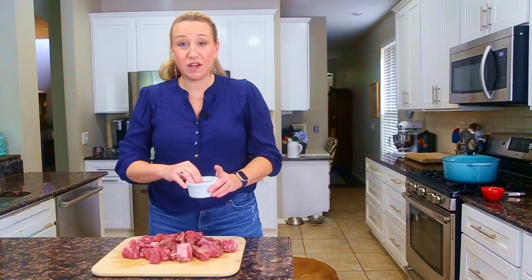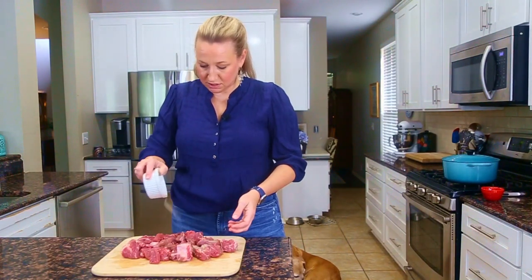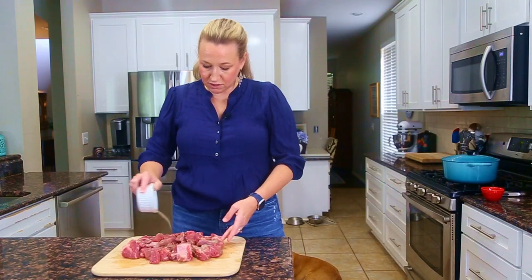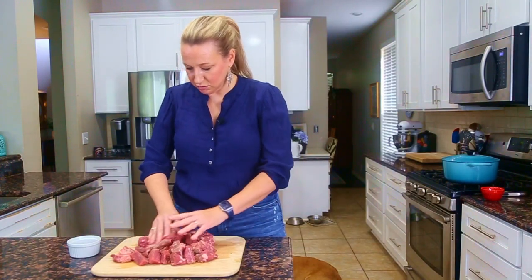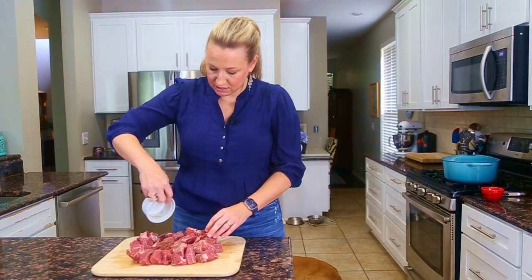I've pre-measured out a little bit of salt and pepper since my hands are nice and dirty, and I'm just going to sprinkle this and toss everything together. Coat the pieces as best as you can. The pepper gives a nice flavor and the salt will help to tenderize everything. Then it will be time to transfer these into the Dutch oven.